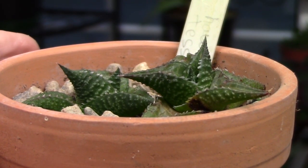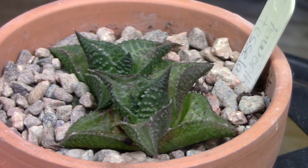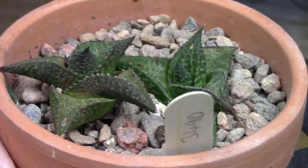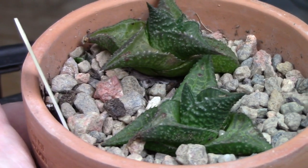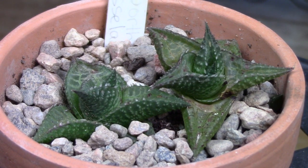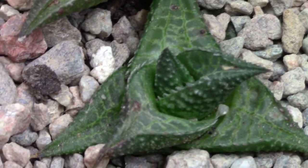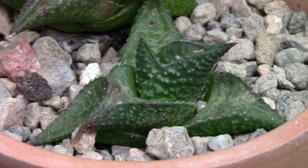Finally, I have to show you this little baby which I've had for a very long time. This is Haworthiopsis tesalata — very small and very cute, but you are not going to believe how old it is. The fact that it's so small despite its age is down to a few factors: it's in too small a pot, and it has been kept in a greenhouse in winter which is probably too cool for it, so it has been stunted. Can you guess how old it is? This plant is actually 11 years old. Let's see what repotting in spring and a little TLC can do for it.